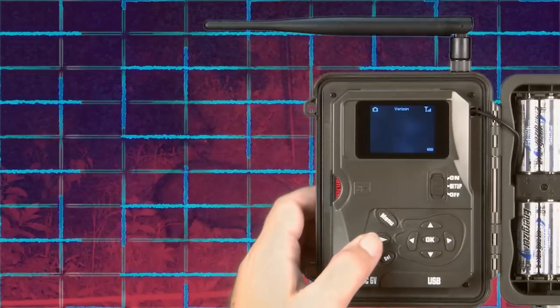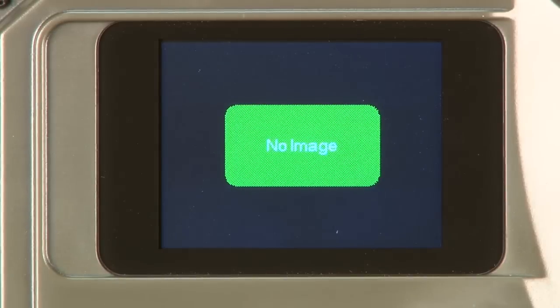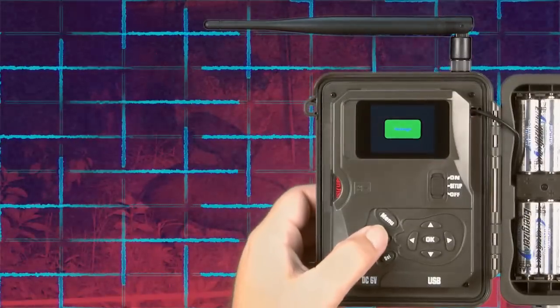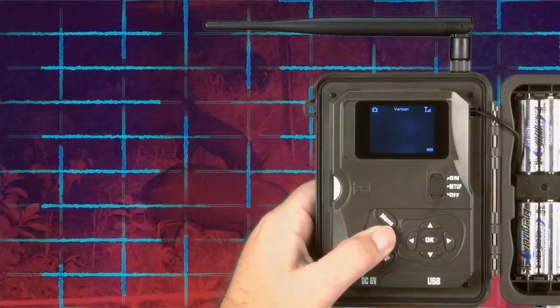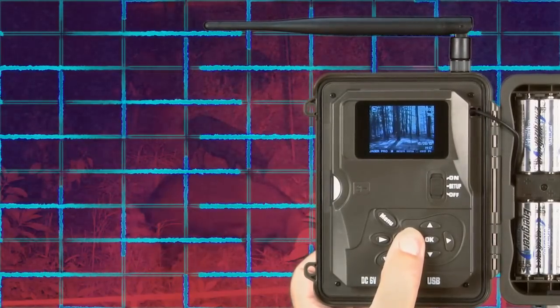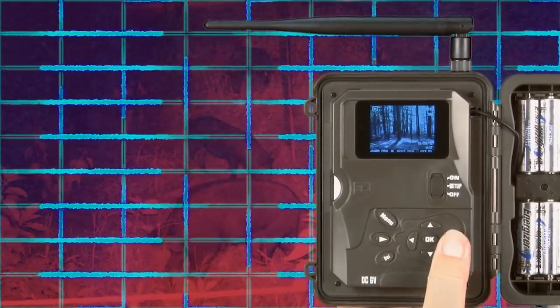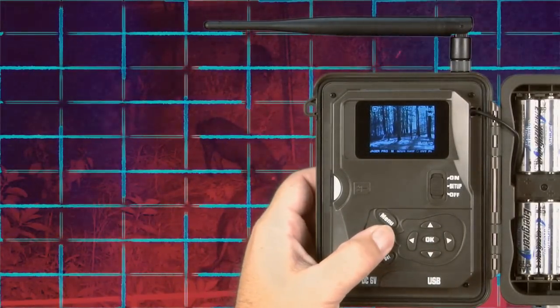Pressing the playback button will bring up the last photo taken. If you have not taken any photos yet, the screen will display no image. Press the playback button again to exit. When photos are present, pressing the left and right arrows will cycle through your photos. Press the playback button again to exit.